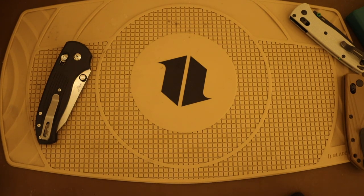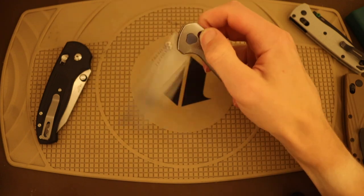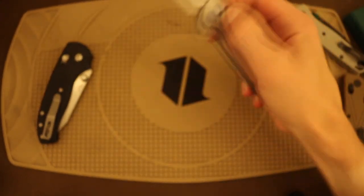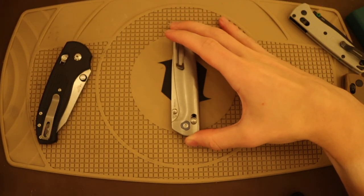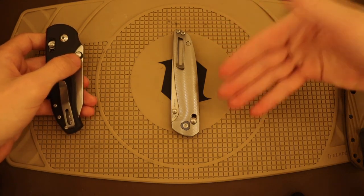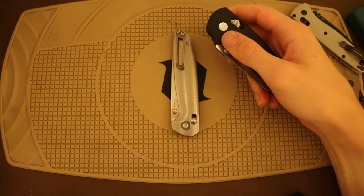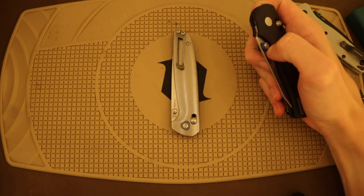If I remember correctly, this is not on bearings — it should be on washers — and it definitely feels like it in a good way. It has a good amount of movement where it's not floppy but also very smooth. Overall I really do want to like this knife; I just feel the design and aesthetics are unfortunately very generic. But a generic-looking knife doesn't necessarily make it bad — one of my favorite knives, the Bark River Aurora, literally looked like a steak knife and was still very good.